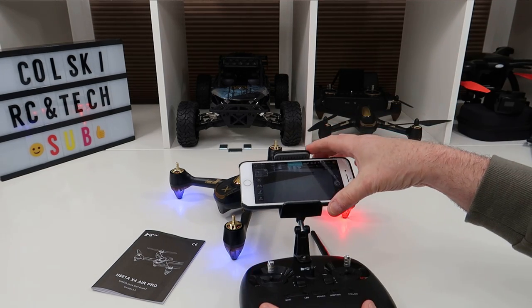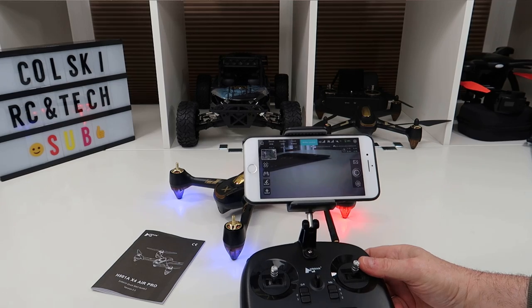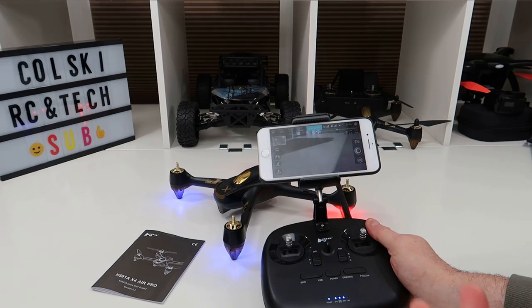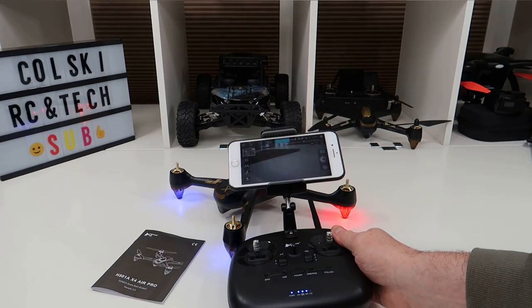So that's basically it for the unboxing. Tomorrow I'll have the flight footage and my conclusion up. But so far so good - I really like the fit and finish of it. It's a 501 so I have a rough idea of how it'll fly, but I've heard this version is a little better to fly, so we'll see you tomorrow. Thank you very much for watching.